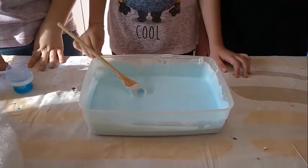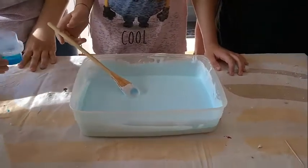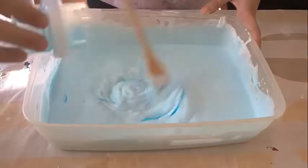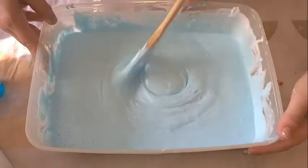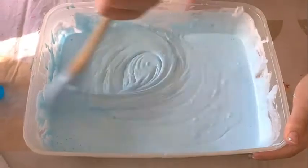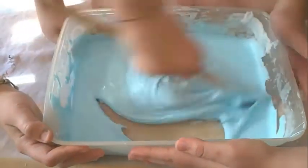Adesso andremo ad aggiungere il Dixon. Come potete vedere si sta già addensando. Adesso come vedete si sta addensando.